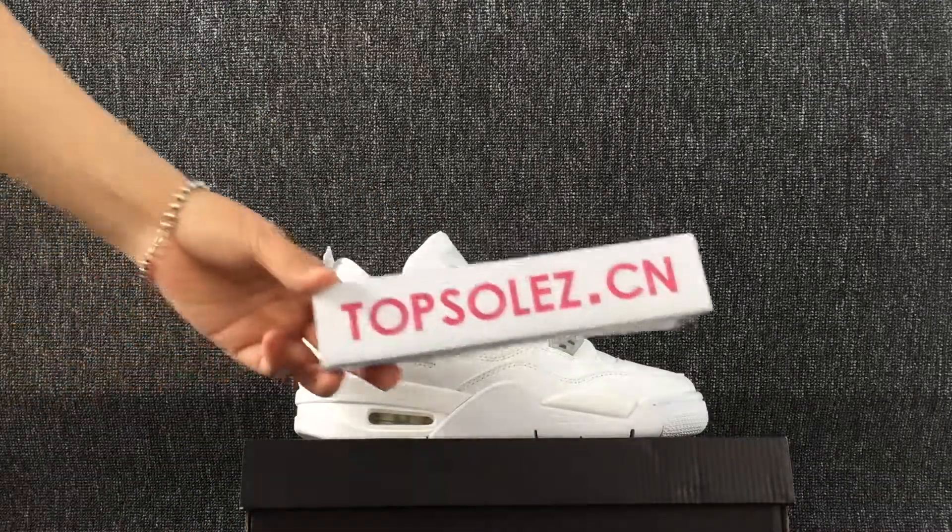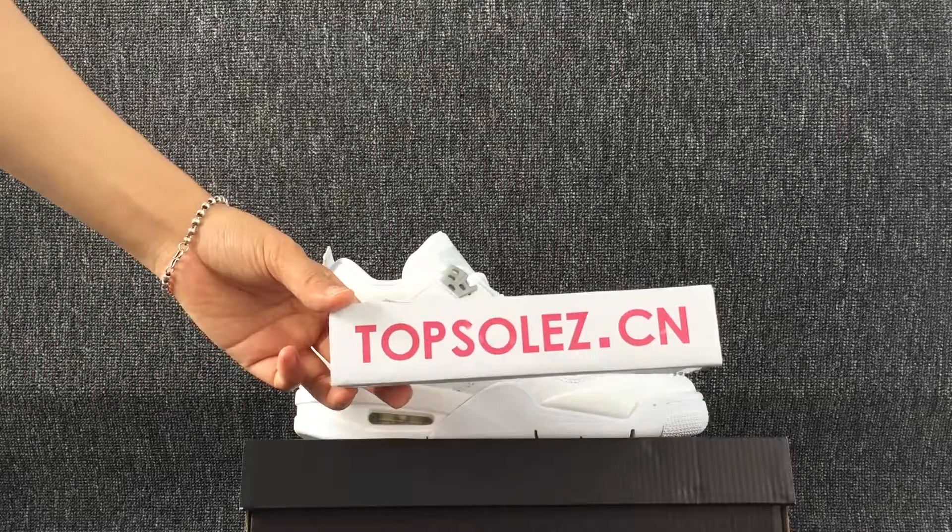If you are likely to choose, welcome to topsolid.com to take an order. Thanks!